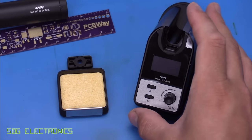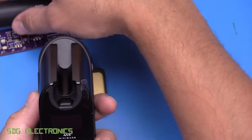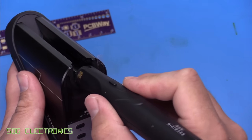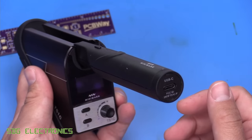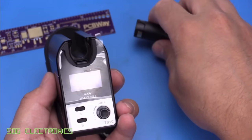When it comes to the cradle, this is a very nice design. At the top we've got the area for the handpiece to sit, with a couple of sprung gold contacts inside. Between soldering sessions, or when your soldering iron is hot, you can place it in the cradle to keep it safe, and it also tops up the charge in the supercapacitor.